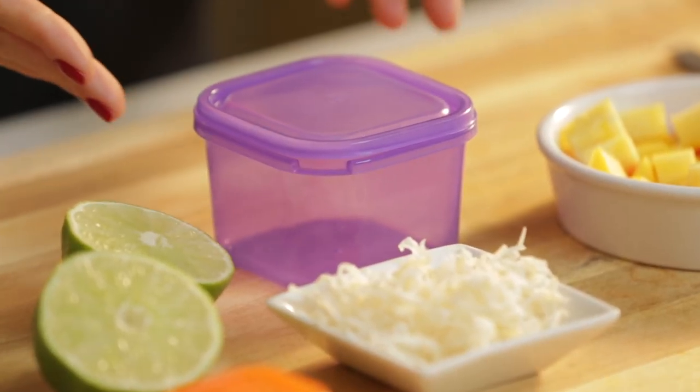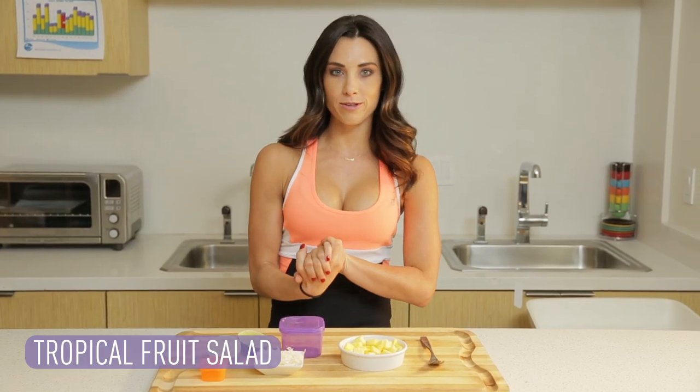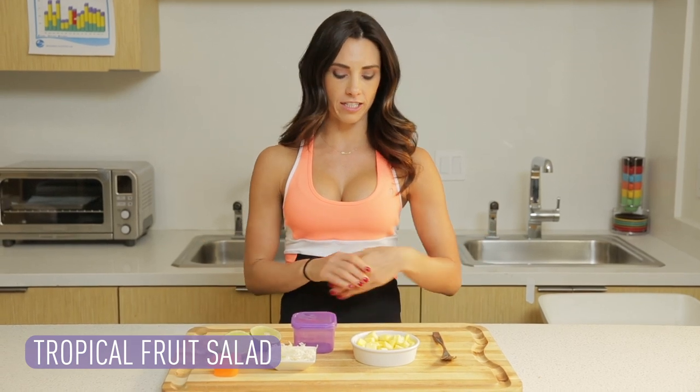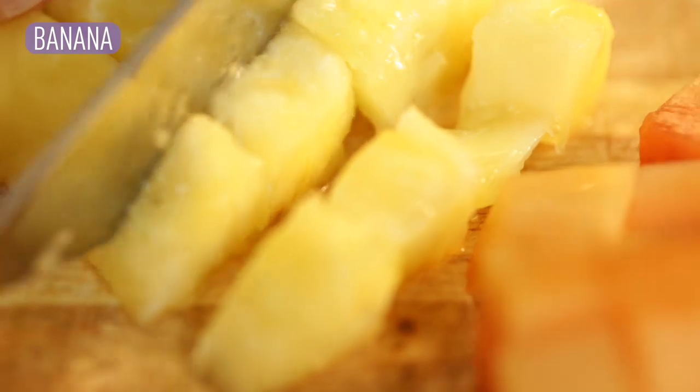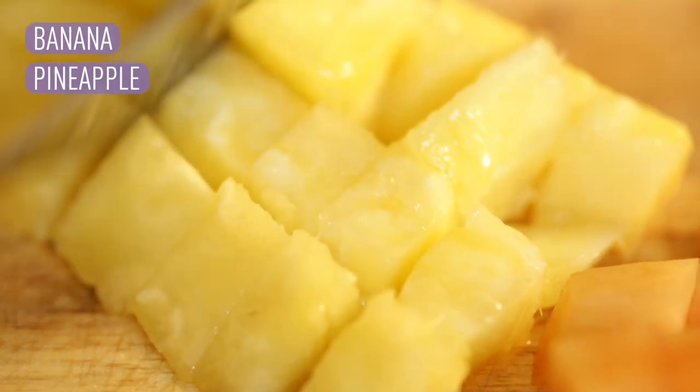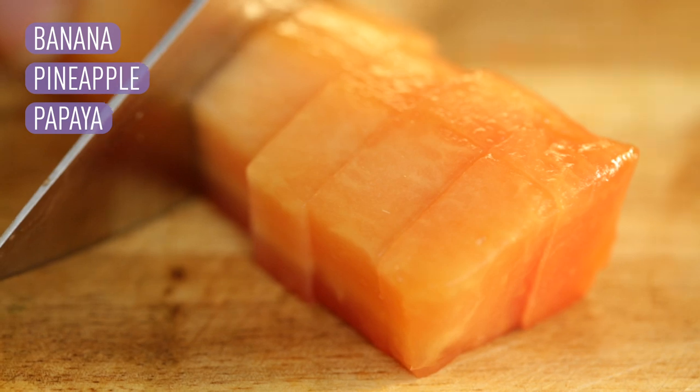Up next is the purple container. We're making a little tropical salad — this one is so fast, easy, and delicious. First up, we're gonna slice up the banana. Next is the pineapple — slice that up. And then the papaya, same thing.